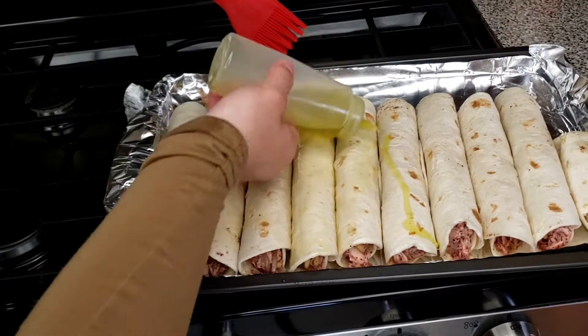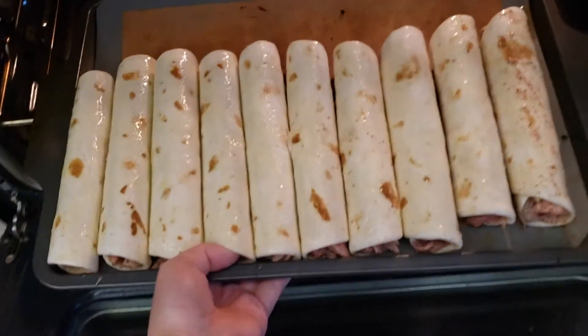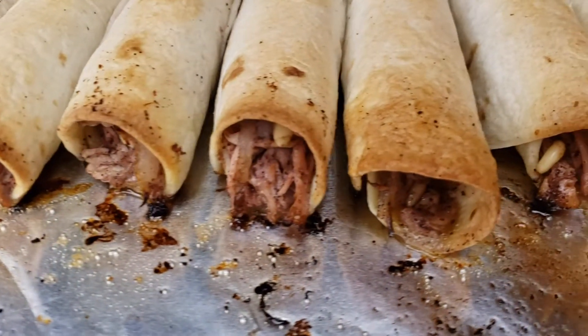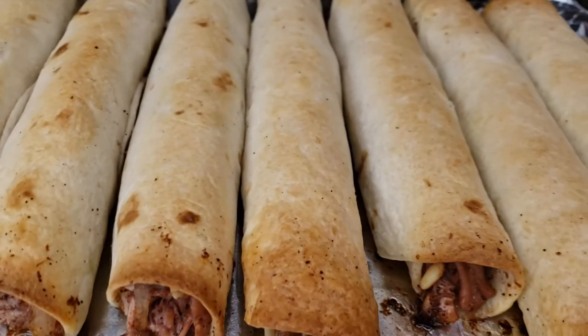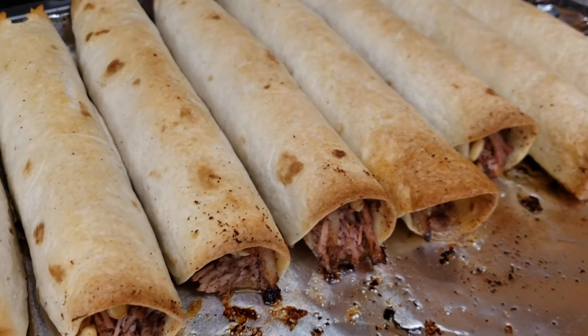Now place them in a pan and brush olive oil on each one, then place them in the oven and let them cook for about 15 minutes until they start turning a light brown. You can serve it with plain yogurt on the side, but I like to eat it plain. It's time to dig in!